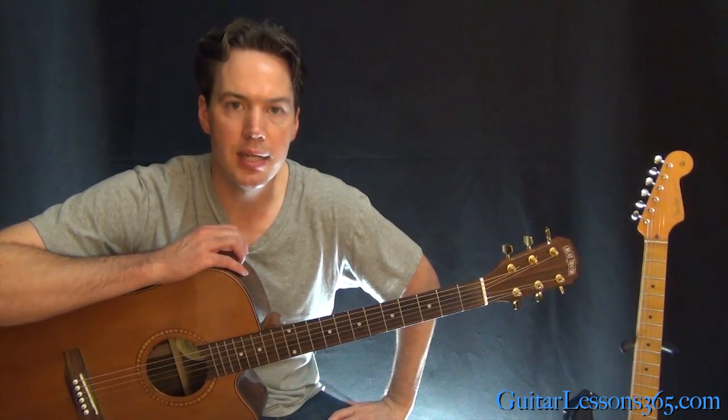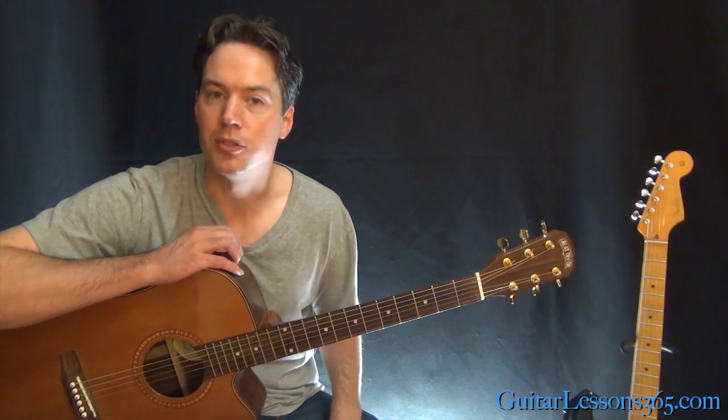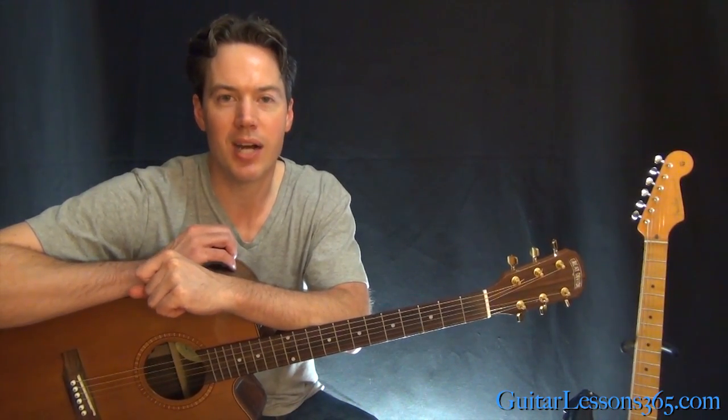It's a great tune. Got some great chord progressions in it, and it makes you move around all over the place and play a lot of bar chords. Hope you guys enjoyed it. I'll see you again soon for GuitarLessons365.com.